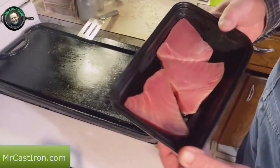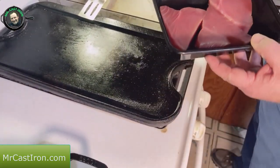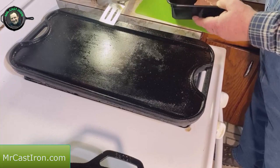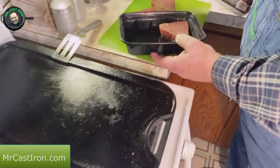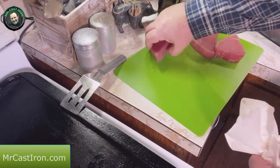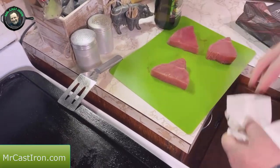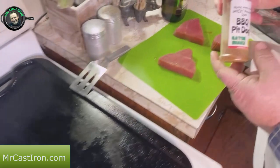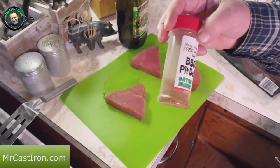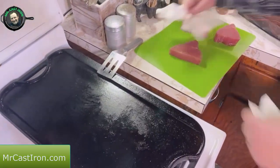Here's what the tuna steaks look like. They were frozen and we've thawed them out, but what we need to do now is go ahead and pat these things dry so we can add our seasoning. We're going to add just a little bit of olive oil and some Uncle Steve's Gator Shake — it's kind of a citrusy seasoning and it's really great for seafood and fish.